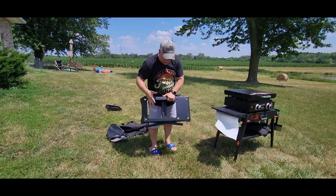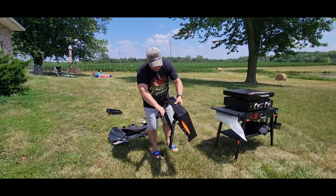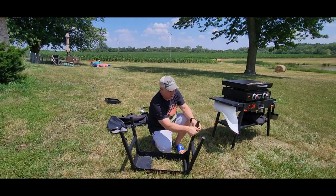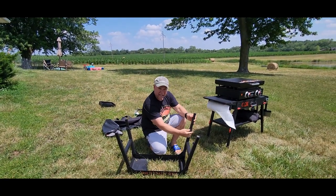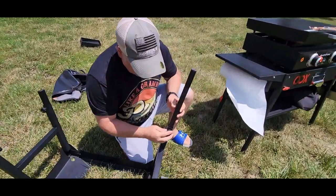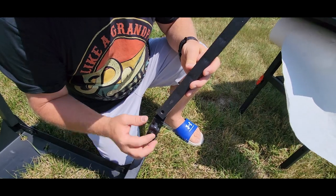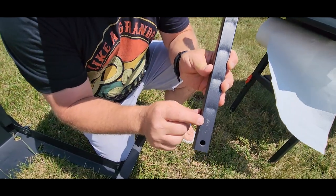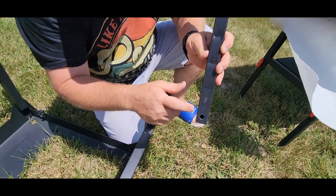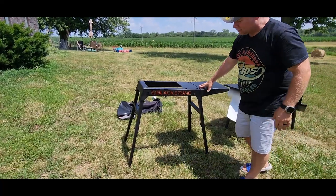The Blackstone griddle stand is also set up for a 17 inch and a 22 inch griddle. The way this one works, the legs just pop out and then you've got to adjust them like this. Here's what I want to show you about the Blackstone: it does not have locking holes for you to adjust the height of your stand. What you're going to do is use pressure to keep those in place, and that screw on the inside mars up your leg. I don't like that really well. And that's what the Blackstone stand looks like.